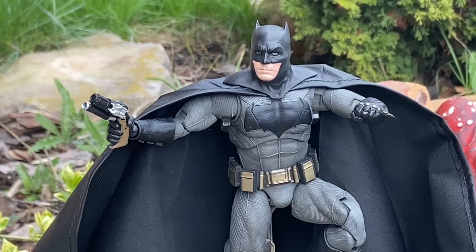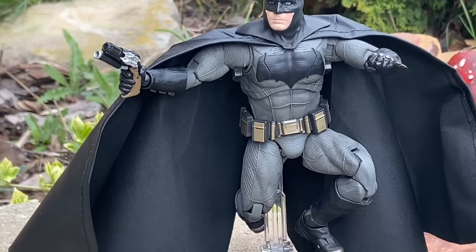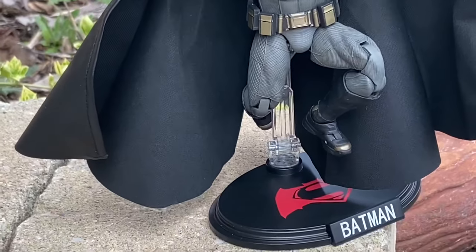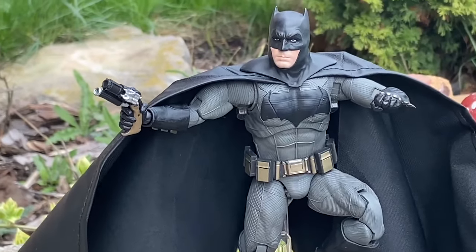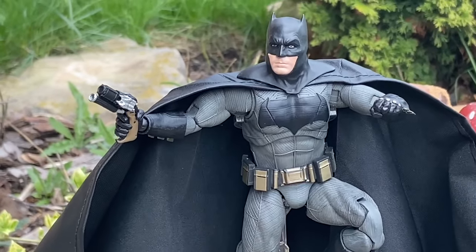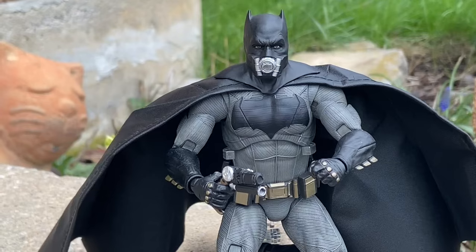Look at that pose. I was struggling trying to figure out how to get this to a perfect pose, but look at it. This is what I'm saying — you need to have action figure stands to get them in dynamic posing. Are you flabbergasted yet? I am very flabbergasted.